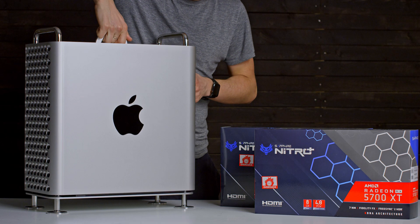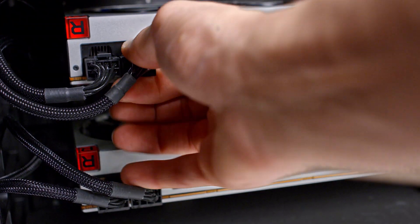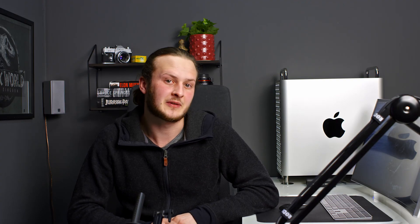First we need to swap out the current Radeon 7s for the new 5700 XTs. Open up the case and begin to remove the bracket that holds the Radeon 7s in place. Remove the auxiliary cables from the Radeon 7s and remove the cards — don't forget the very satisfying PCIe lock. The Radeon 5700 XT actually uses the same dual 8-pin cables as the Radeon 7, so no need to change the cables. The cables come from the Belkin adapter kit from the Apple Store.